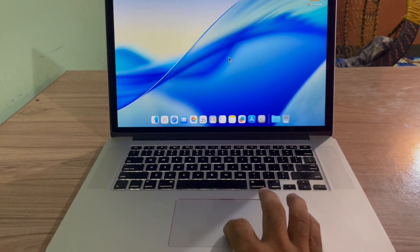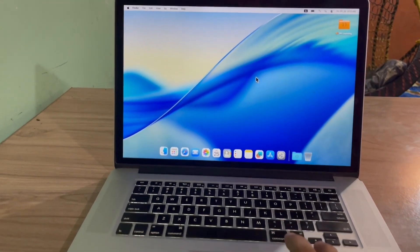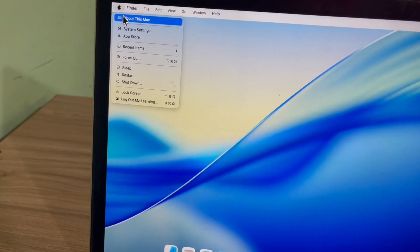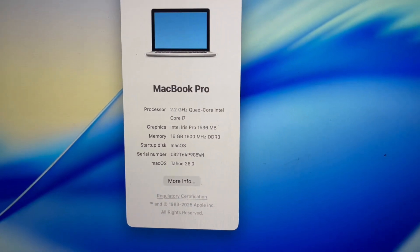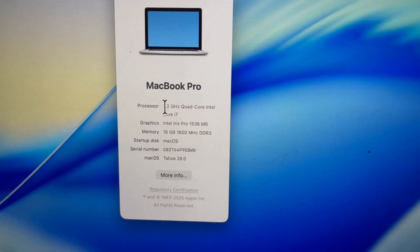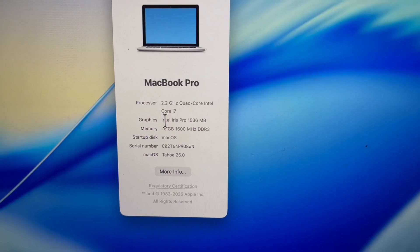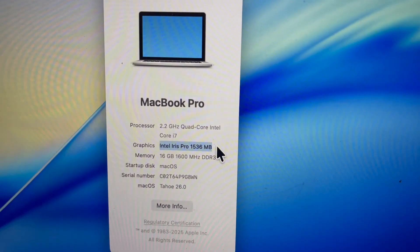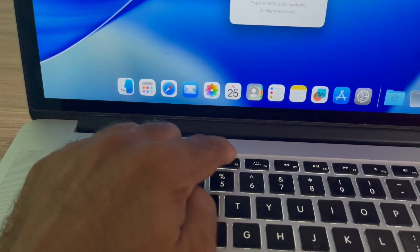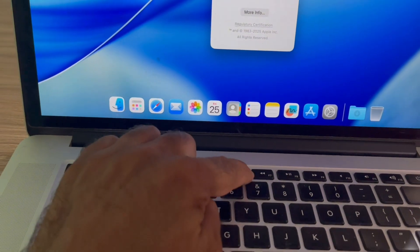The built-in trackpad now works. In the past it was completely unresponsive on unsupported hardware, but as you can see it's now fully functional. I am currently running macOS Thao on a 2015 MacBook Pro with a 2.2 GHz Core i7 and Intel Iris Pro graphics — nothing fancy, just a base model — yet it's running macOS Thao surprisingly well.